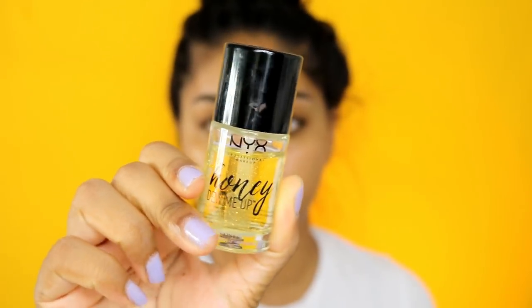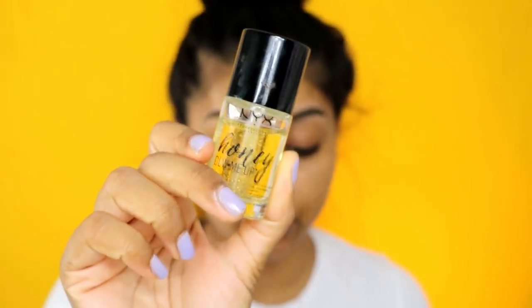I'm putting a little bit of my Embryolisse moisturizer just around my nose because my nose is super dry lately. Then I'm using my Honeydew Me Up primer by NYX as my primer - this primer is so good, I love it. My skin's now prepped. For foundation - actually I'm gonna do my eyes first. I'm also going to use my Tarte Shape Tape concealer for my face.